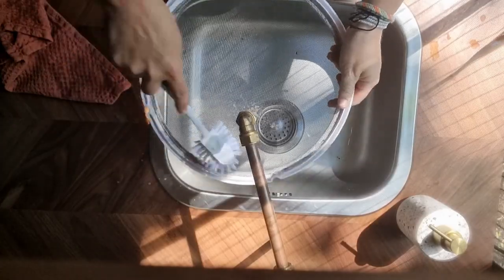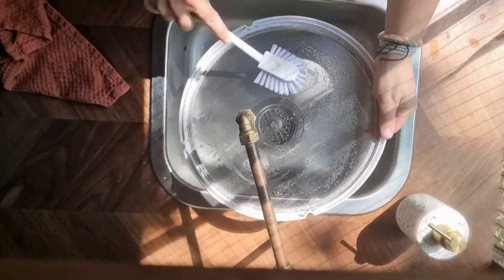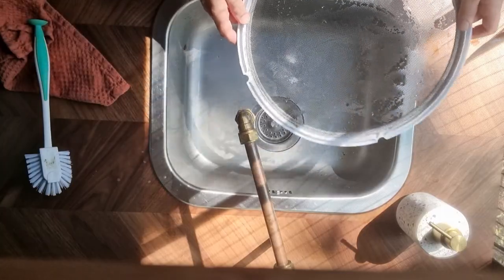Time to get to the bug screen. Mine doesn't look that dirty — I clean it every two or three days with a little wipe — but as you can see there's still a little bit of dirt on there so I'm going to clean it thoroughly now. Again I use my dish brush with some biodegradable dish soap and I carefully clean it and rinse it off. When it's clean I gently wipe it with my dish towel until it's dry.